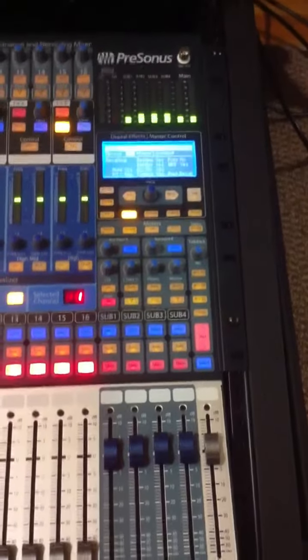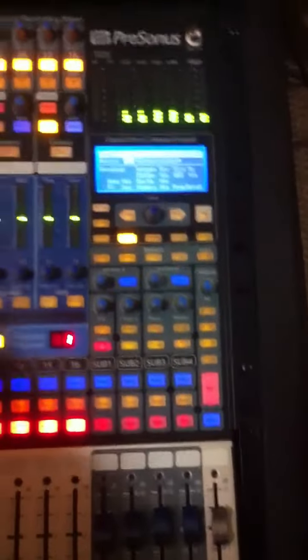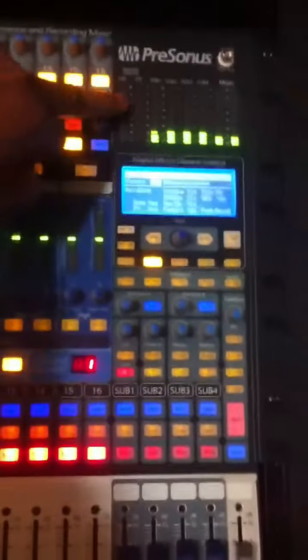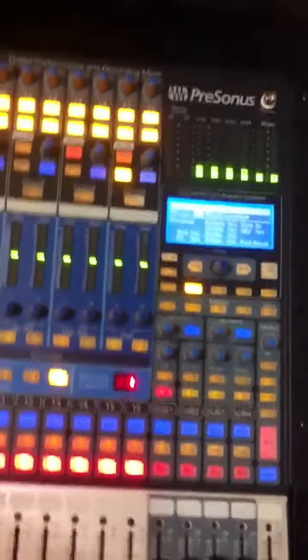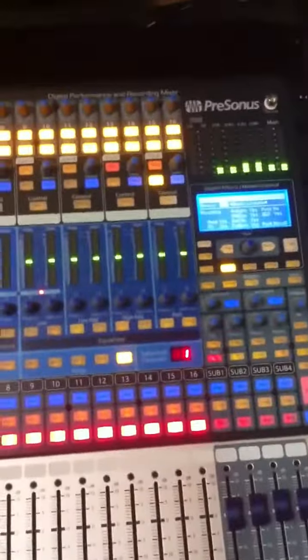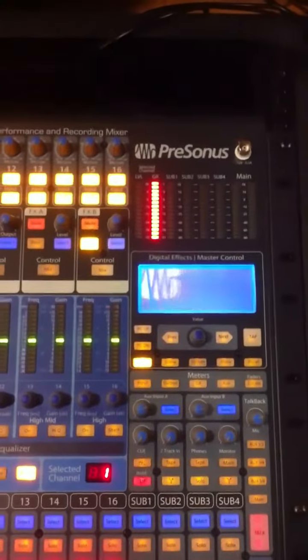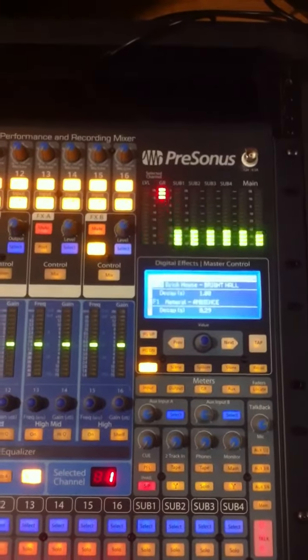I tried turning on all the lights I could and rebooted it again, and here it is — seems to be working well. I've tried it twice now and it's all good.